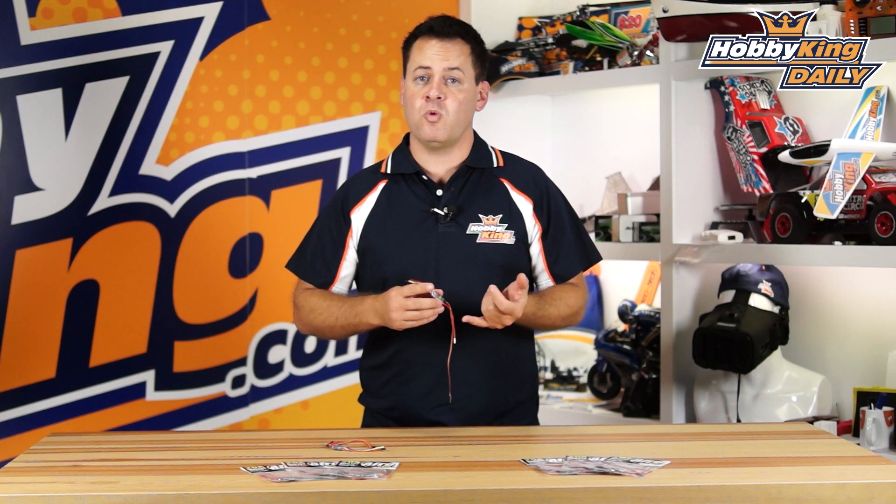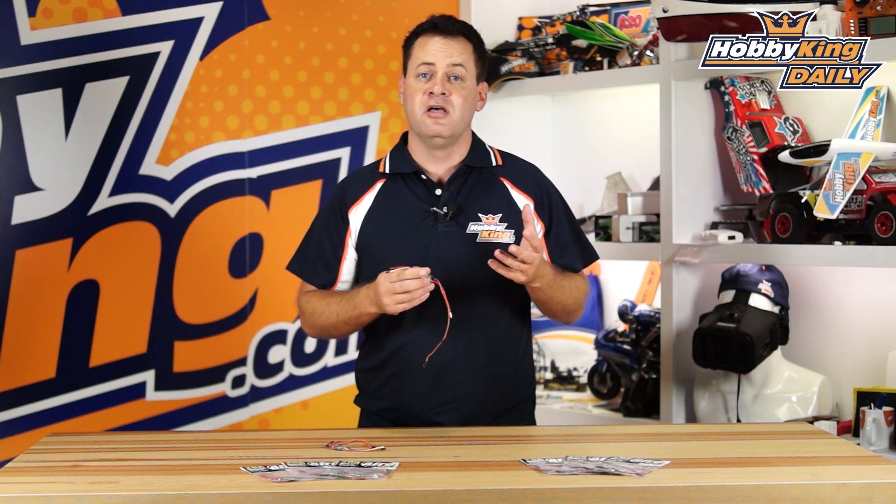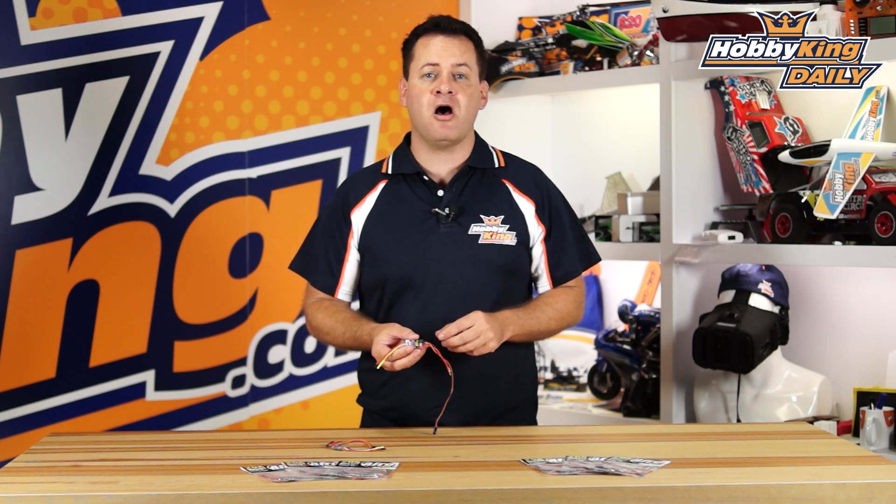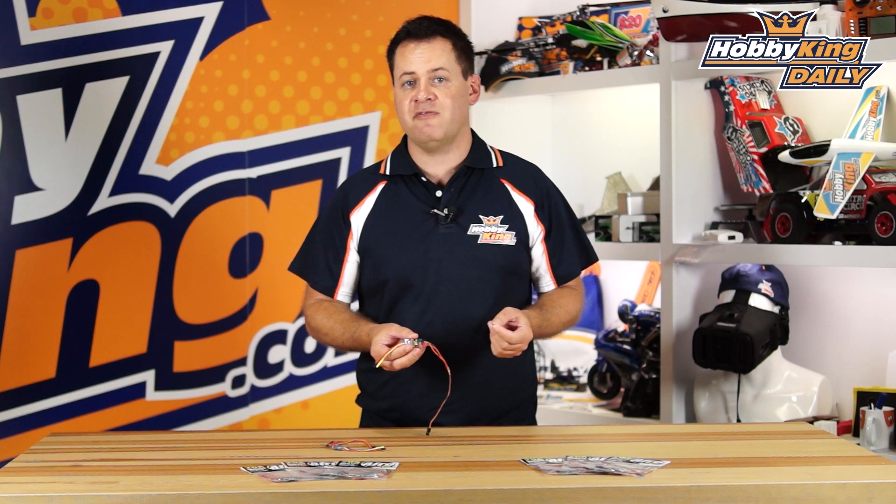Another thing to note is that it has the latest and greatest Simon K firmware on it. That means it's one-shot auto-detect compatible, so if you're flying a CC3D or any flight controller that has one-shot compatibility, this is going to auto-detect that if you enable it and have that one-shot support.